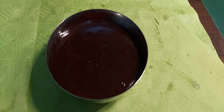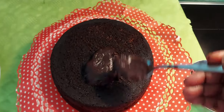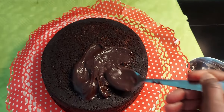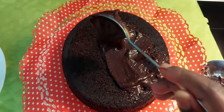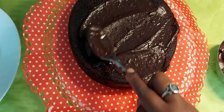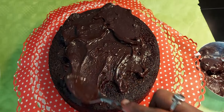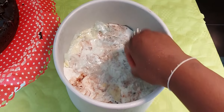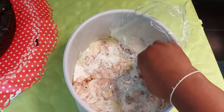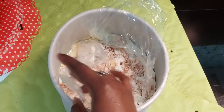Pour the chocolate sauce over the cake and spread it evenly. Add about 1 cup of chocolate sauce over the chocolate cake layer. You can also add some fresh toppings or extra flavoring for additional flavor.